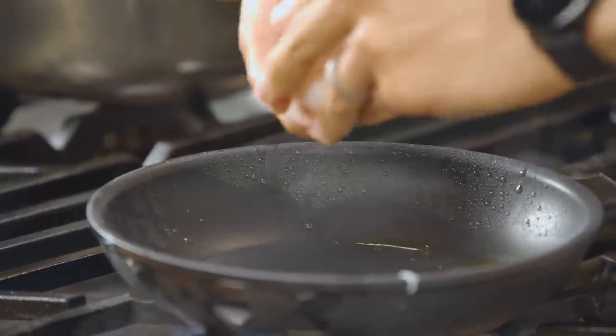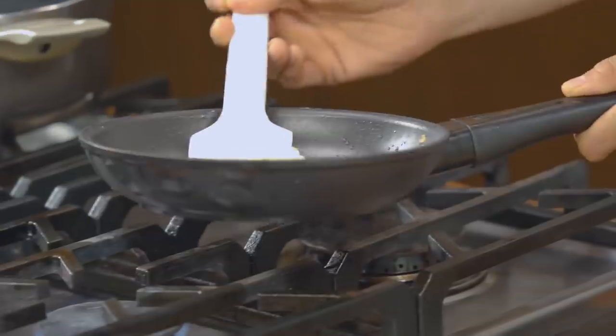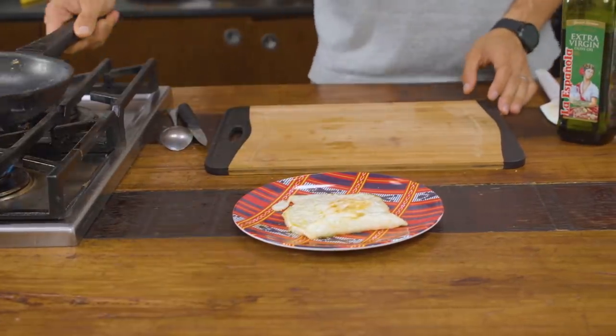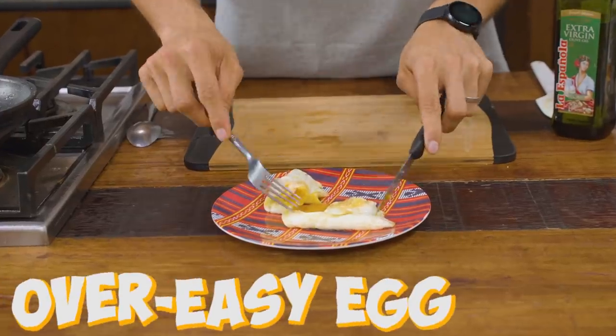Over easy is something you'll find in diners across the US. You can ask for over easy, over medium, or over hard — it just means you're flipping the egg yolk-side onto the pan. The key is to make sure the white is almost fully cooked so the yolk is set and attached before you flip it. Then leave it for literally two seconds to get that white coating on top. When you flip it back over, your yolk is still beautiful and runny.